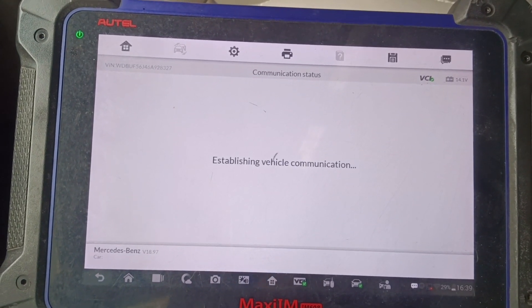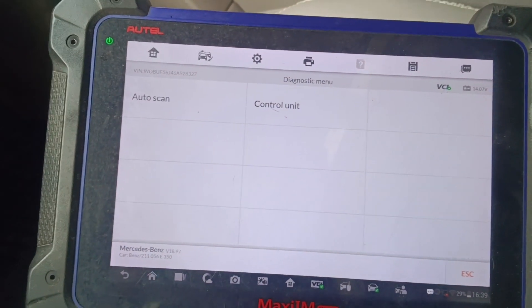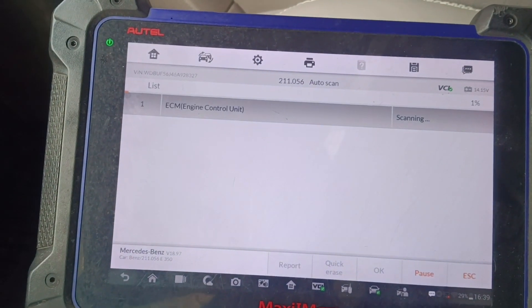I'm trying to run the auto scan on this car. Let's go ahead and do the auto scan.